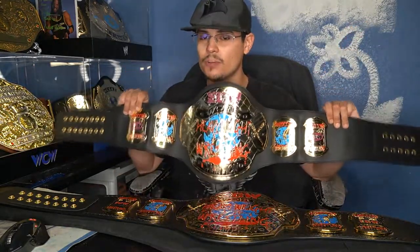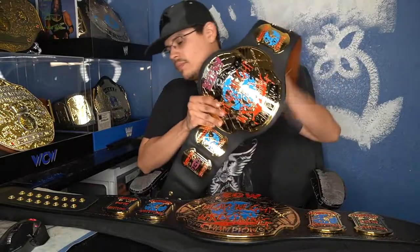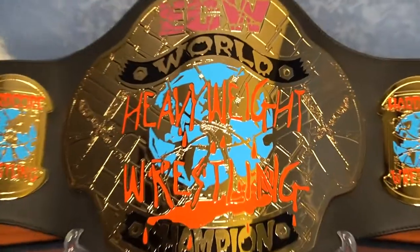When WWE first brought back ECW, Rob Van Dam won the WWE championship from John Cena, and Paul Heyman gave him an ECW championship. The original championship was this version, from the Figures Toy Company, sold back around 2000 and licensed under ECW. This was the last official ECW championship belt design, held by Rhino at the very last pay-per-view.